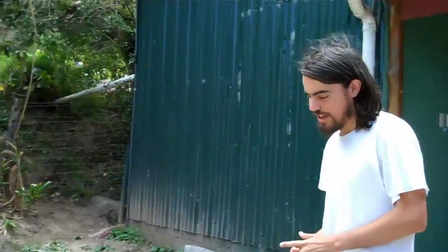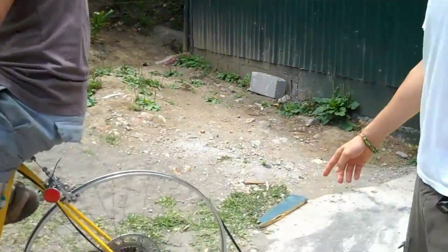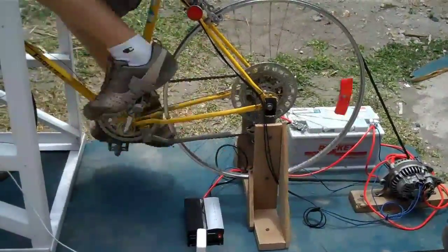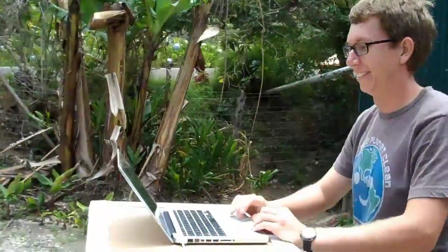Once the alternator is up and running with the 12-volt current, we have the positive running straight from the battery to the inverter. It's a 200-watt inverter and we can generate, as you can see, going at a comfortable speed, about 6.25 amps, about 12 volts, and this ends up at about 75 watts more or less.